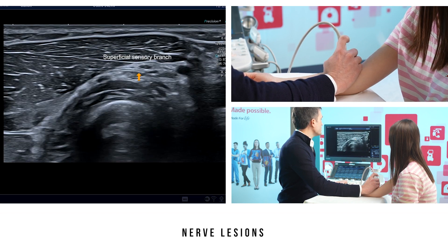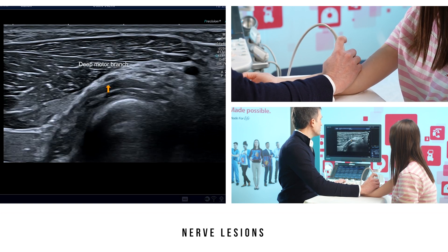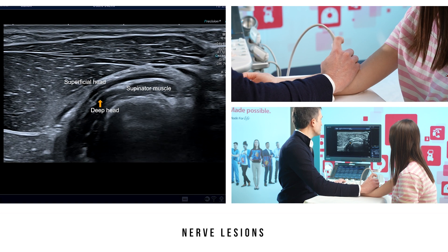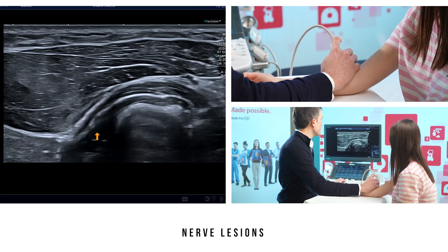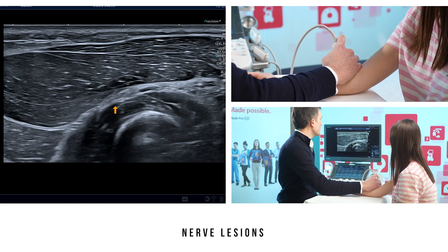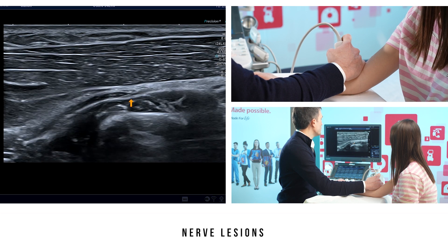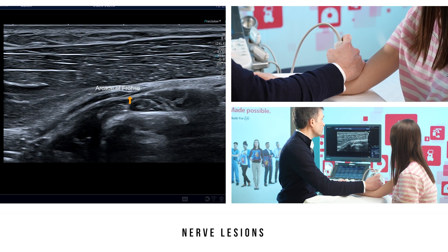A superficial sensory branch and a deep motor branch pass between the two heads of the supinator muscle — the superficial head and the deep head — to end up on the posterior side of the forearm, where it becomes the posterior interosseous nerve. At the supinator muscle, we position the probe and then turn it 90 degrees, showing a sagittal section of the sensory branch of the radial nerve. We have a good view here of it passing under the superficial head of the supinator muscle at the arcade of Frohse.